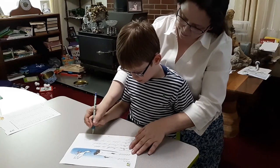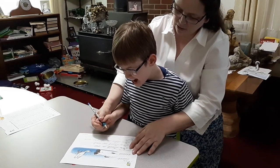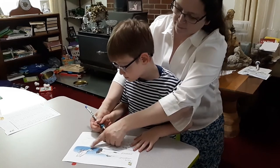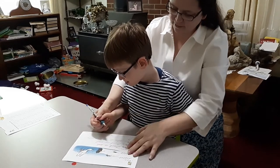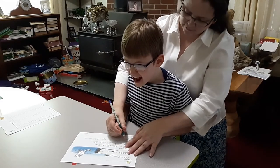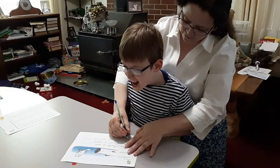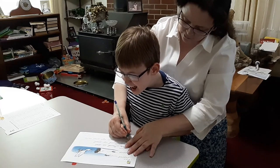Now let's write this sentence: Don likes to dip and dive. Who is Don? Don Duck — that's right, Don the Duck. Let's write the word Don again — trace it.